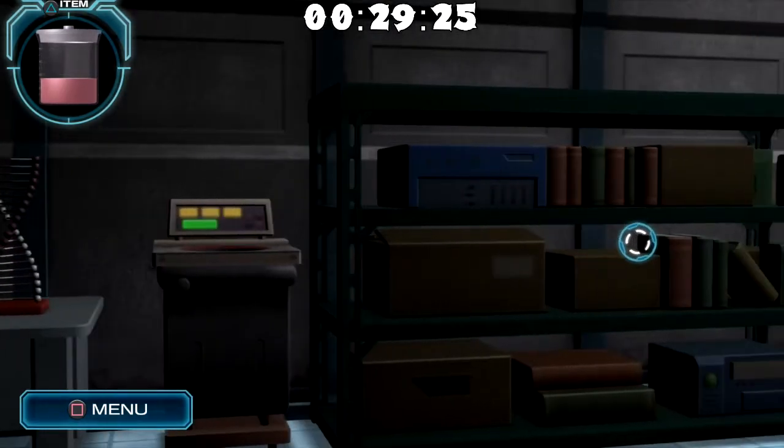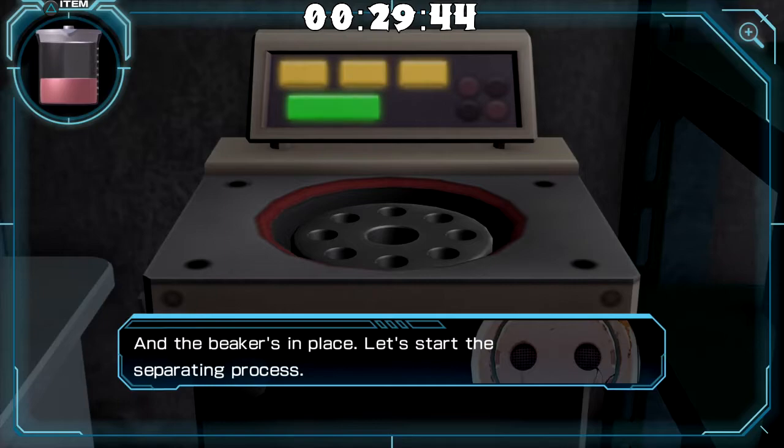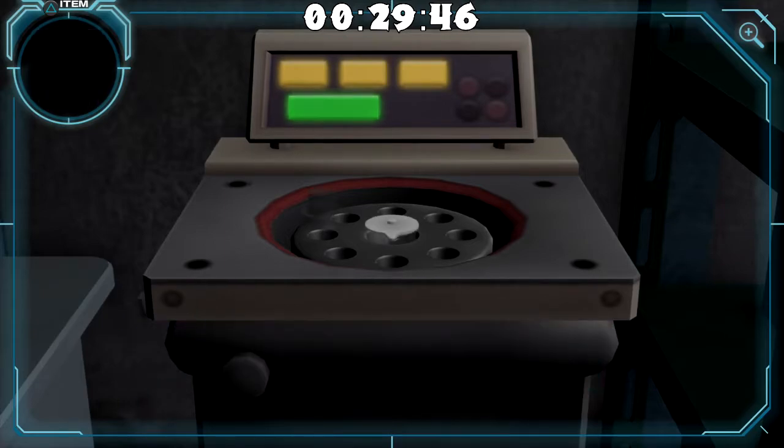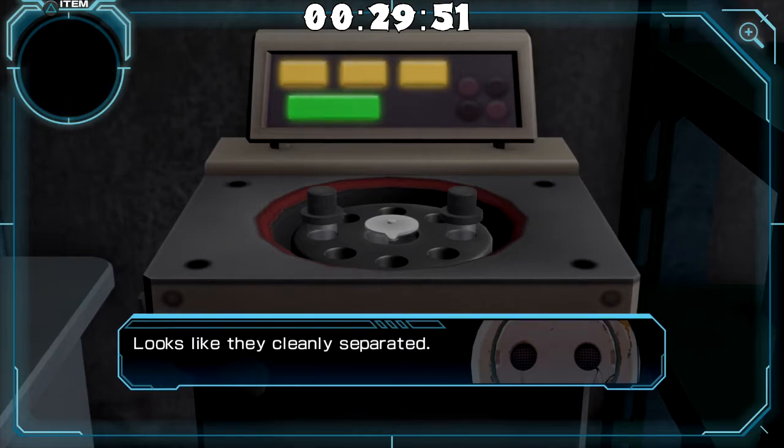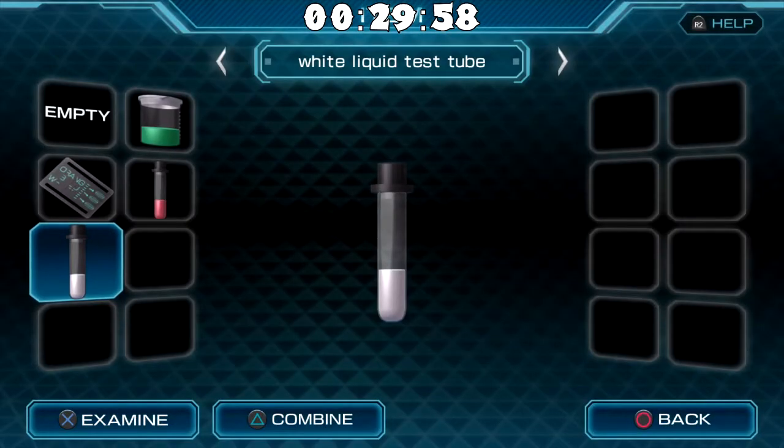I swear, I knew there was something that we hadn't clicked on yet. It's not the first time this happened — remember there was that one time with the clock on the wall in 999 that I didn't see, and that caused problems. And there was another time with the drawer in another room. Anyway, the beaker's in place. Let's start the separating process. Looks like they cleanly separated. We got a red liquid test tube and a white liquid test tube.